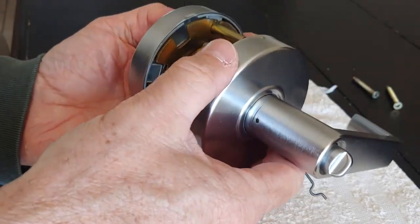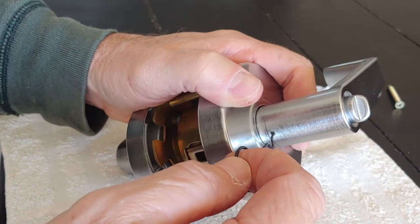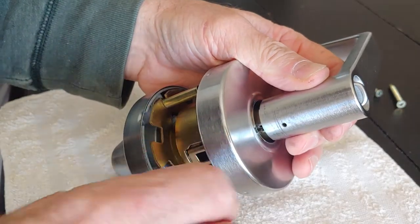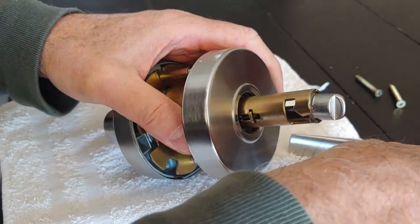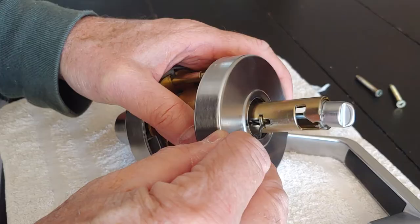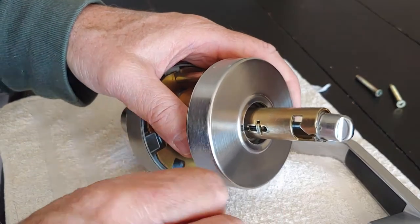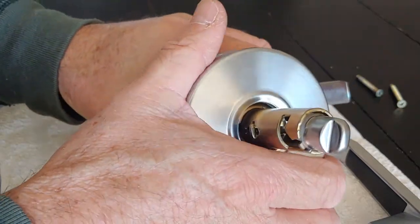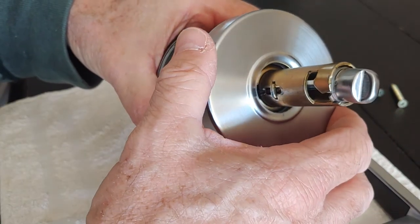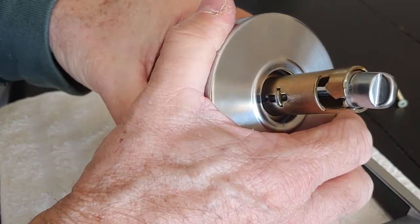Push the pin in and it will release the handle. Take that handle out and you can see this spring-loaded catch right here — that's what holds the handle in. From there, using a counterclockwise motion, you're going to rotate the beauty ring — the finished ring — counterclockwise to remove it.